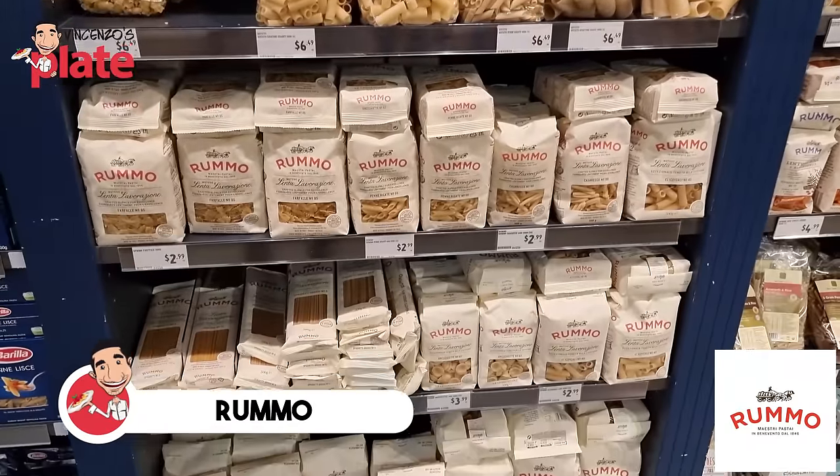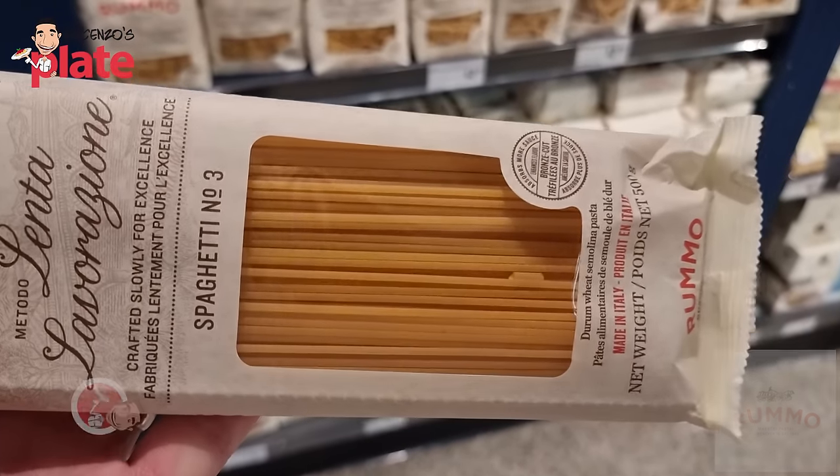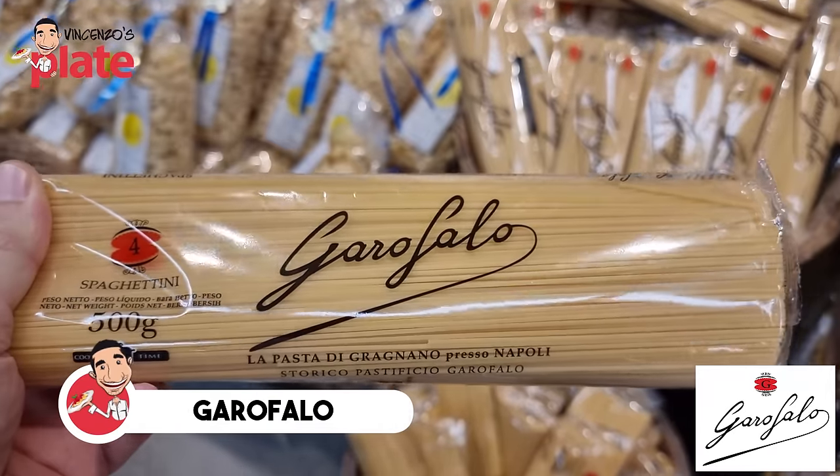Rummo is a pasta that everybody likes and everybody eats — it's a really good brand at the same level as De Cecco, probably the same price. I would say go for La Molisana, but if you have to choose and only have Rummo or Barilla, go for Rummo. Garofalo is another brand that sometimes costs the same as Barilla — just go for Garofalo. It's a good brand for those who don't want to spend too much. You pay one dollar extra, but it makes a difference.